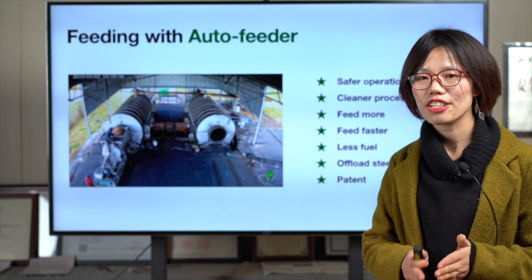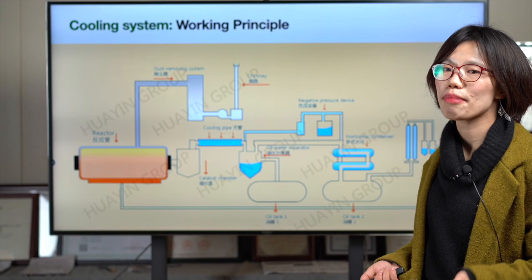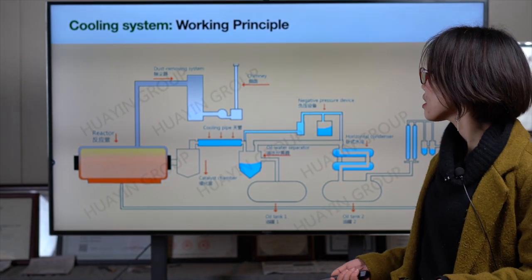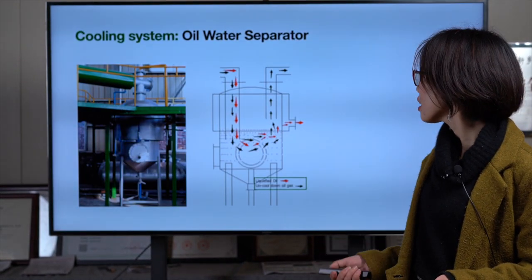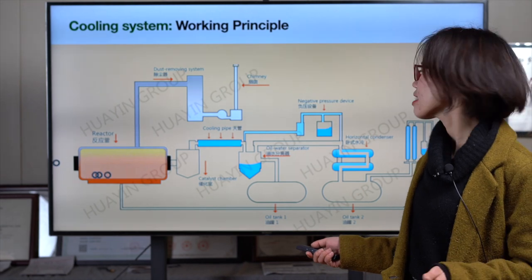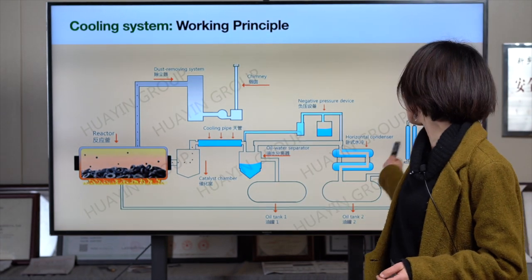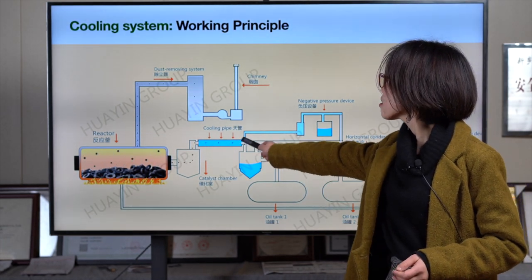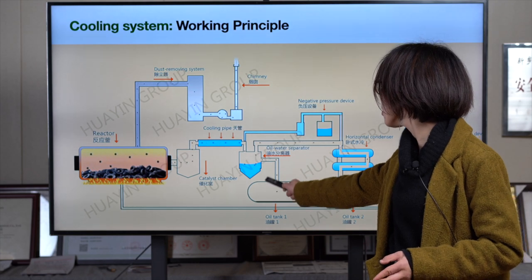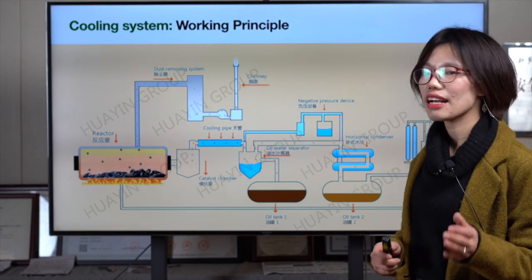Now the second part — the cooling system. First, let's look at the working principle. After feeding, you heat with fuel. After two to four hours of heating, all the oil gas will come out and go through three cooling stages. The oil gas will be cooled down at each stage and the liquid oil will be collected in the oil tanks.